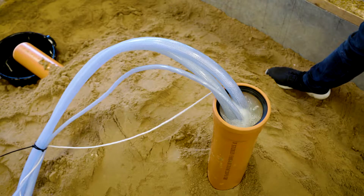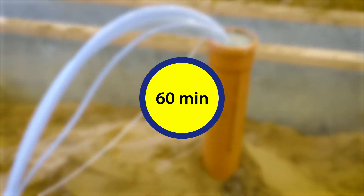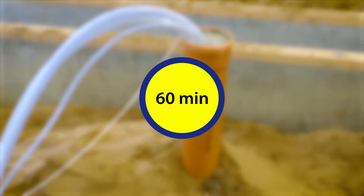Completely fill the section of sewer pipe that needs to be sealed with multi-seal sewer and let it remain in the sewer pipe for one hour. It may be necessary to top up.